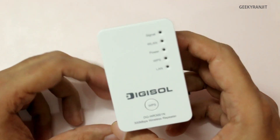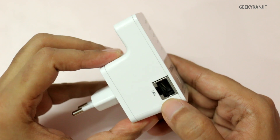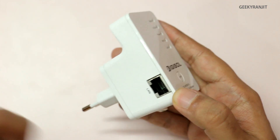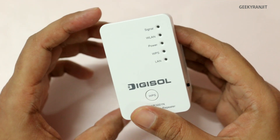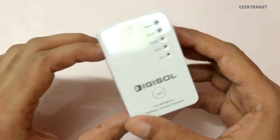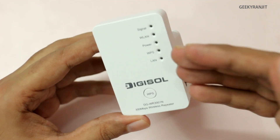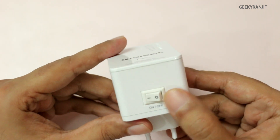You just need to press two buttons to connect it, though you can also configure it manually. Another good thing about this repeater is the physical Ethernet port. Even when it's in repeater mode, you can connect one PC or any device with an Ethernet port and it will provide an internet connection to that device as well. For example, if you have a PC far from your router, just place this in a nearby power socket and connect it physically via Ethernet cable.